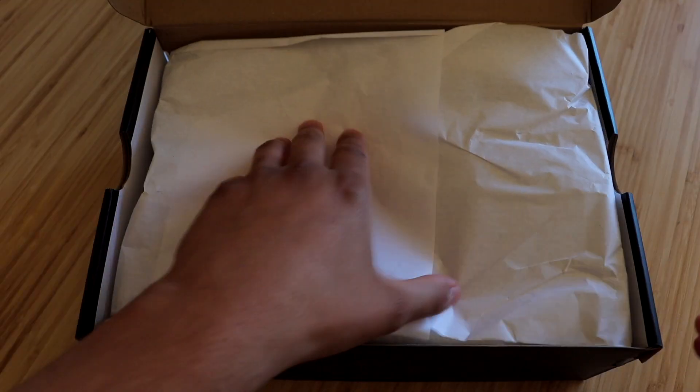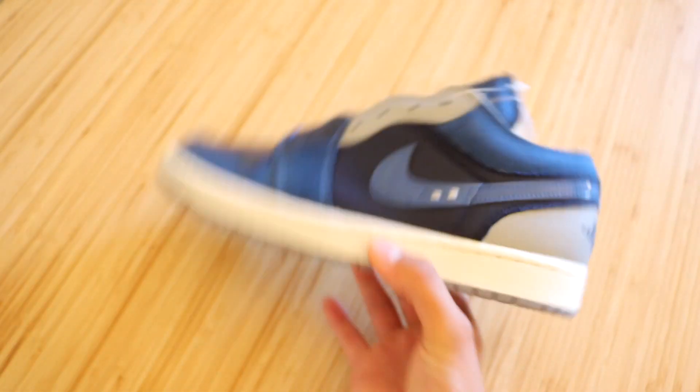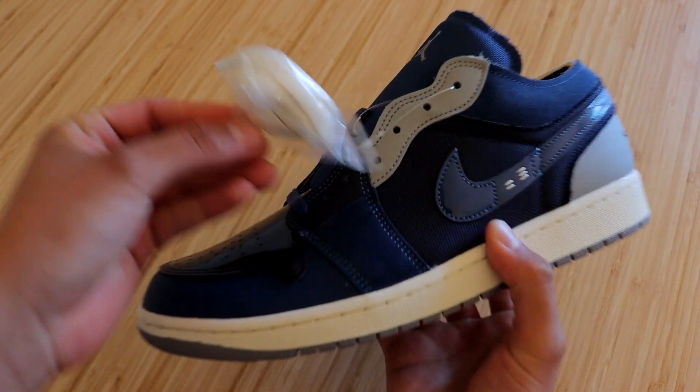Opening these up, we get some all-white tissue paper and — here they are — the Jordan 1 Low in the Obsidian colorway. These sneakers do come with an extra pair of white shoelaces.